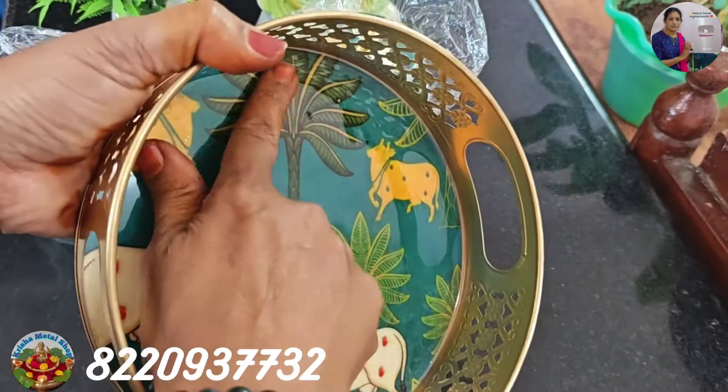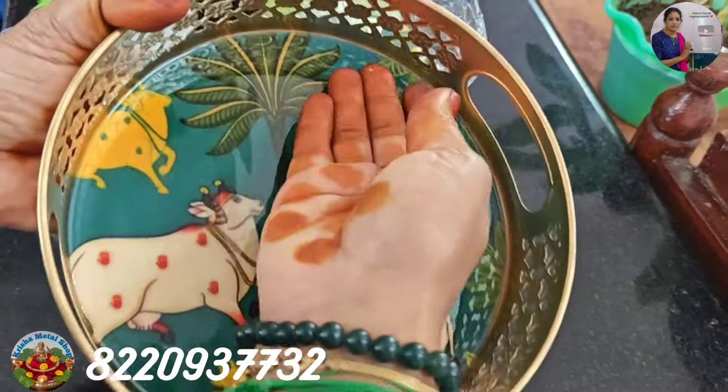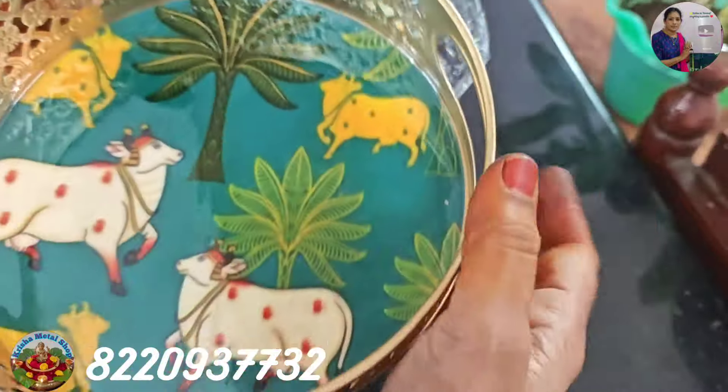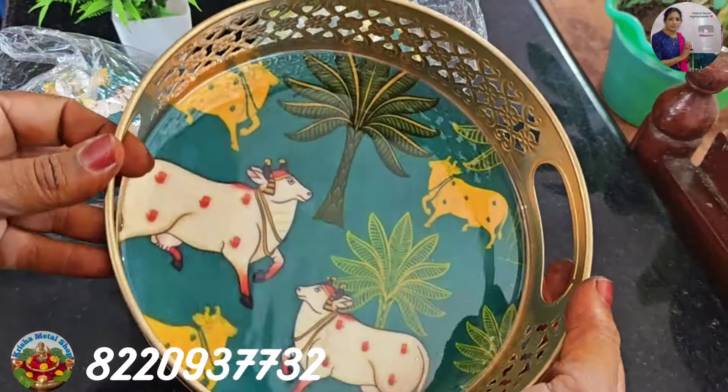We are going to show you a shining finish. We are going to show you a clean tray. We will not be able to wash the tray — we will use a hard scrub. This is a steel material.